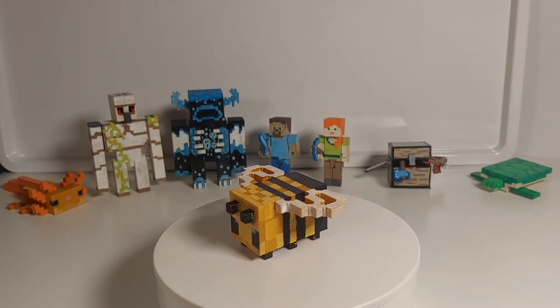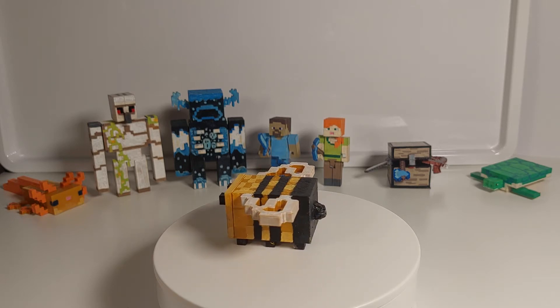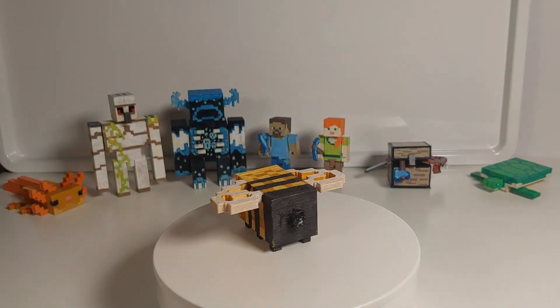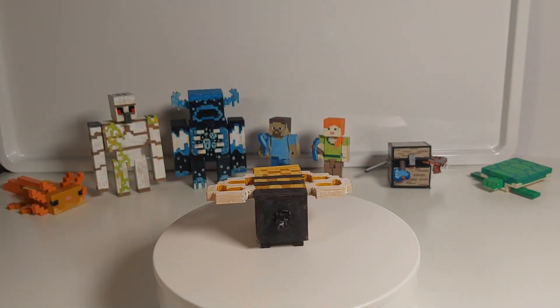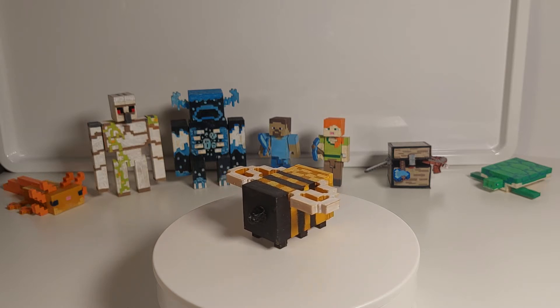I think that this print was quite good, and I think it captured the bee very well. You might be wondering what this is — I forgot to print the stinger, so I had to make one out of Bluetack. I think it looks okay still.